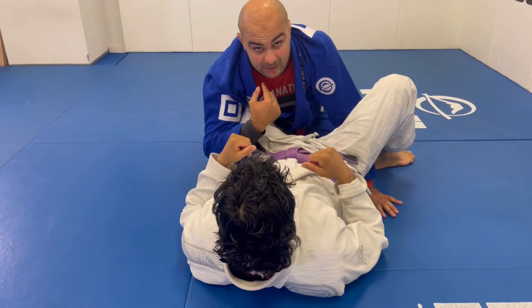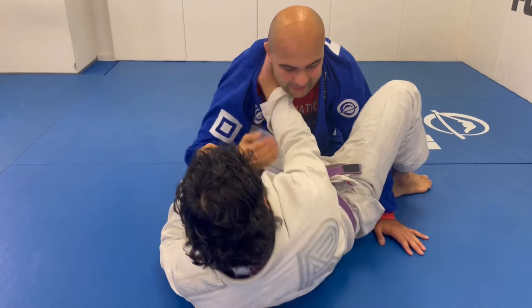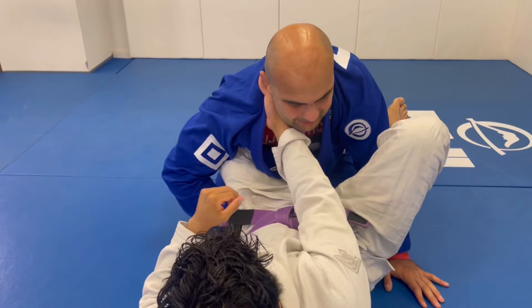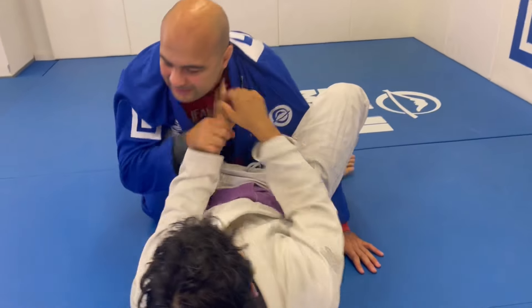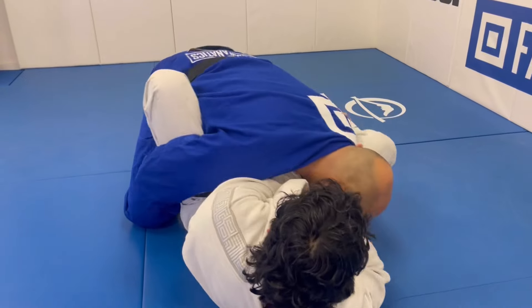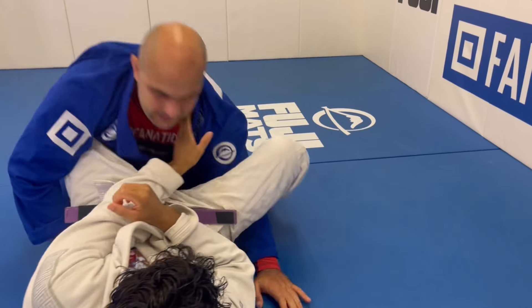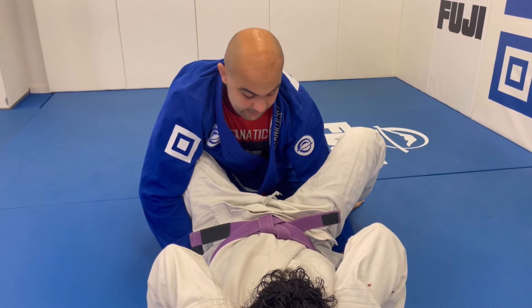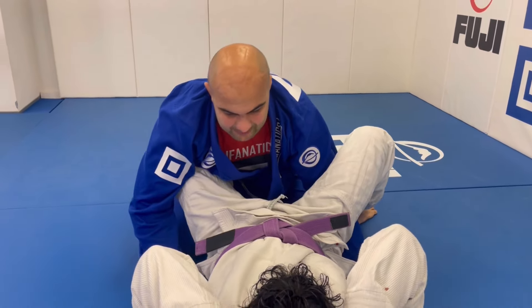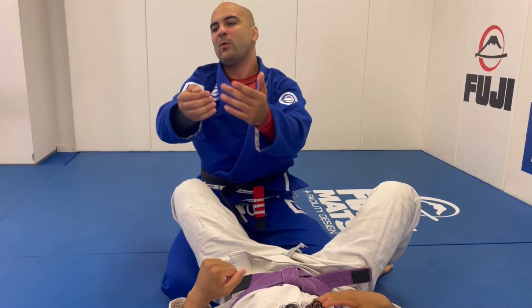The bottom line of the video is: never ever underestimate the hand on the collar, because that's where the trouble is. The guy places the hand on your collar and you think 'I don't believe he's gonna be able to submit me, I'll keep trying to pass' — and then he swings his arm over, or even worse, gets his hand on your collar and you're in huge trouble. Never ever underestimate the hand on the collar.